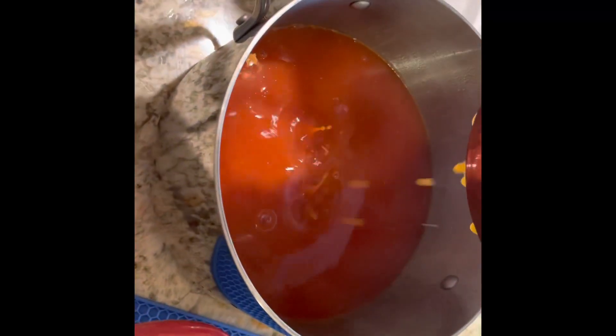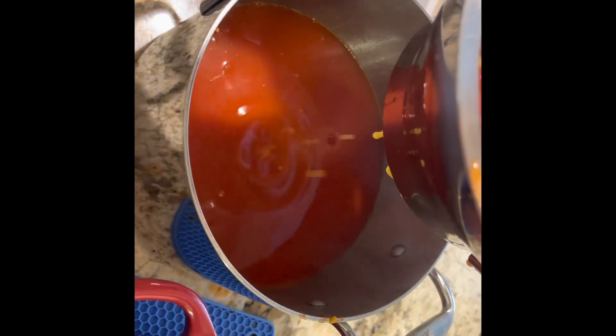It looks like tomato soup! I'm going to cook that a little bit more on the bottom to make it thicker.